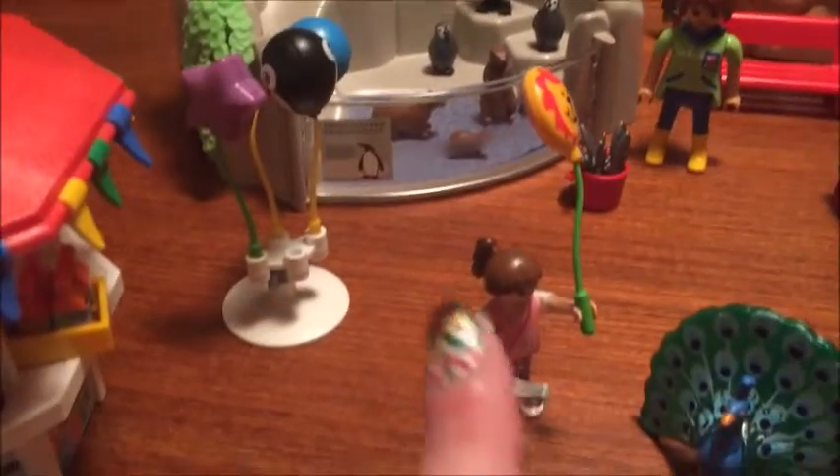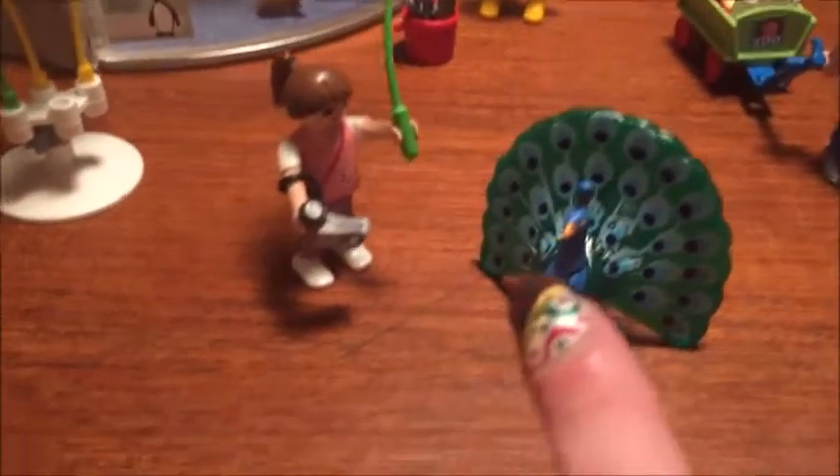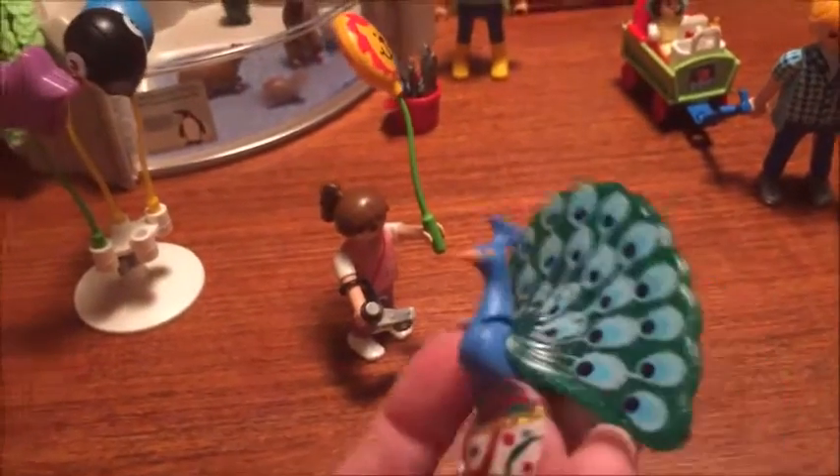Then you have these balloons — this one looks like a lion. This little girl has a camera, and look at this beautiful peacock. Of all the figurines in this set, I think this is my absolute favorite. It's just so well done and so beautiful.